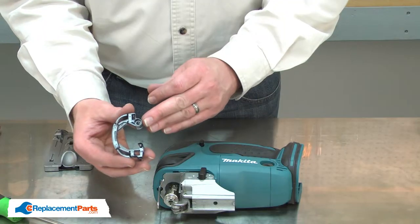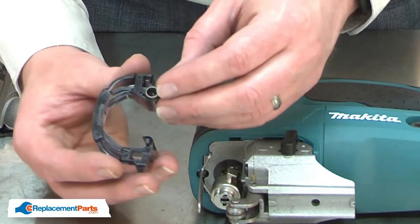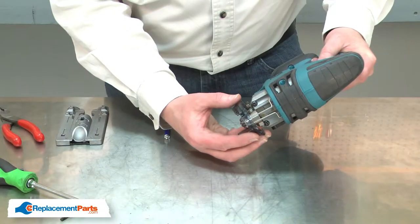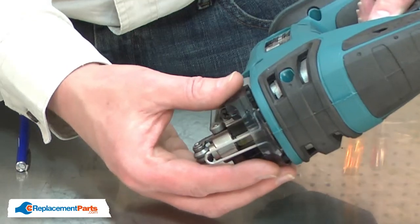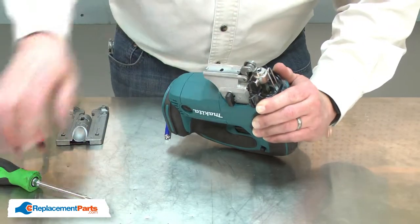Now I can install the new tool opener. I'll place the spring inside of the tool opener. As I install the tool opener, I'll make sure that I align the spring with the housing and the lip on the tool opener with the blade clamp. With everything aligned, I'll secure it with the screw.